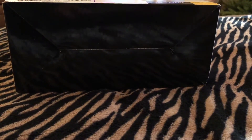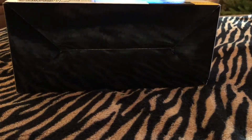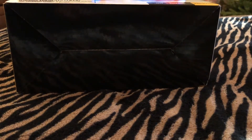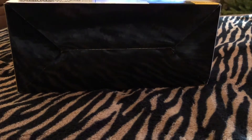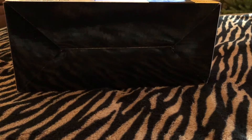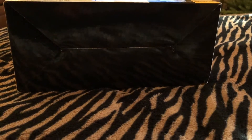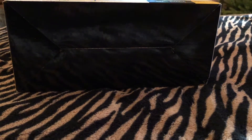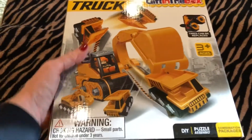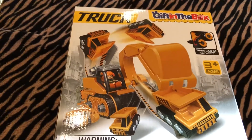Today I'm jumping on to share with you another PR item that I received. I received an email from the same company that I just did my last PR item on, which was the Nature Expedition kit. This is the same company — it's called Gift in the Box — and they had another item that they asked me if I would like to review. I said yes, most definitely, and so they got that sent right to me. Let's see what's in this box.